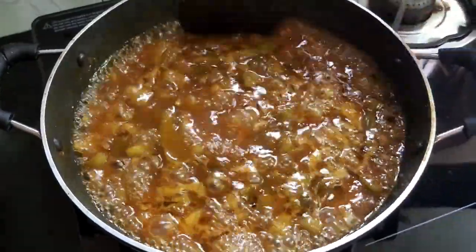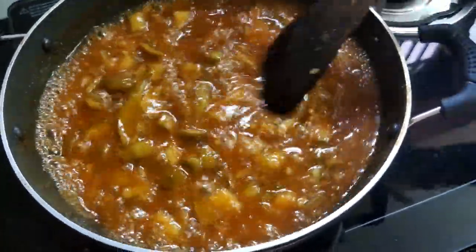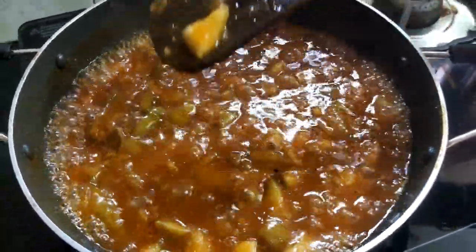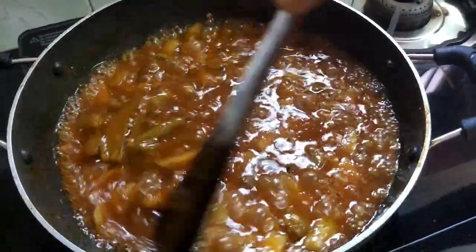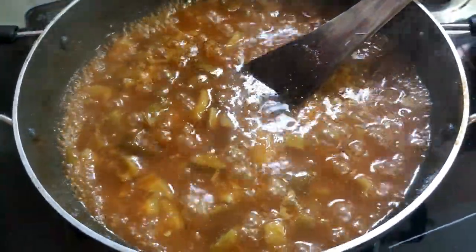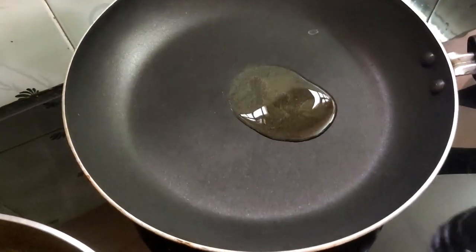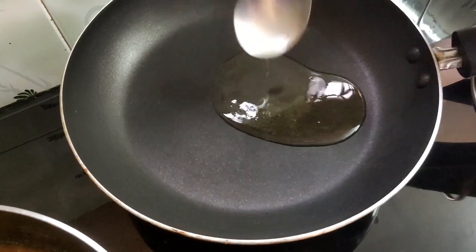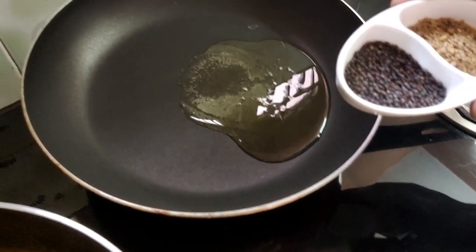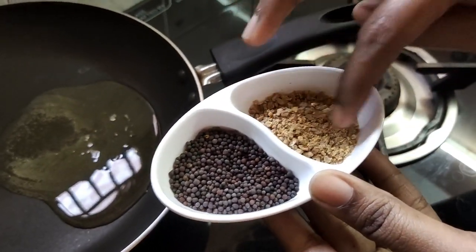I am going to cook it for about 5 to 6 minutes. Mix the gravy with the gravy. I am going to cook a lot of the gravy. You can cook it if you use the gravy.